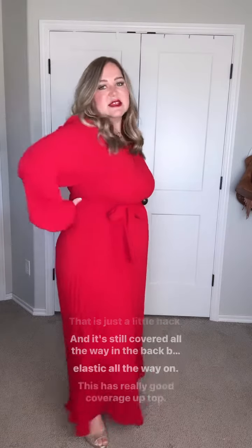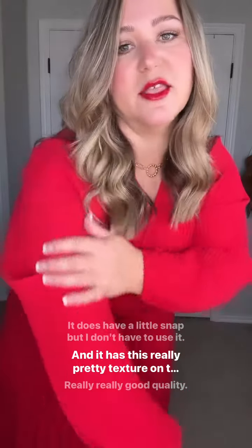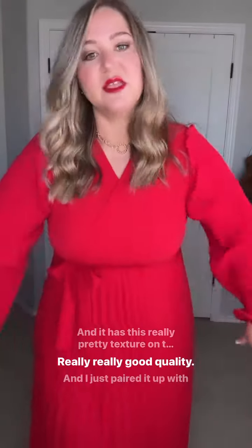That is just a little hack, and it's still covered all the way in the back because it's elastic all the way around. This has really good coverage up top. It does have a little snap, but I don't have to use it. And it has this really pretty texture on the bodice as well — really, really good quality. And I just paired it up with...